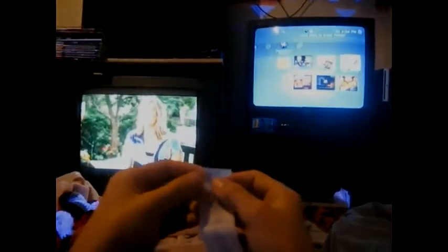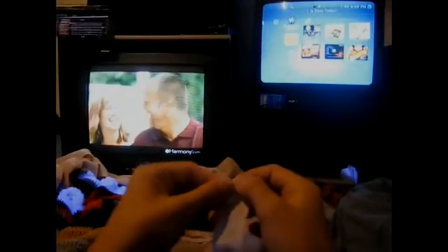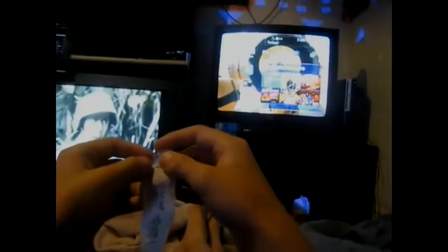Take the left corner of one edge and fold it over. After you get the corner folded over, start rolling it up.